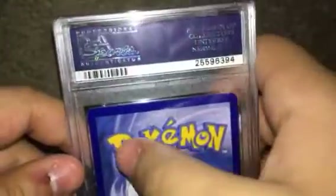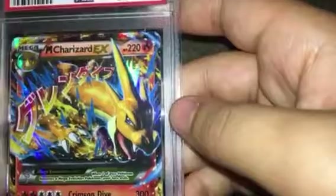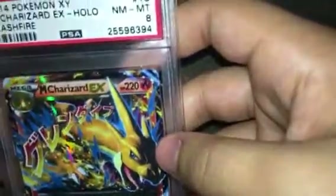Now the reason I believe it got PSA 8 — you can see some damaging in that corner, and in the corners there's some damaging, so that's probably why. On close inspection, I don't really see any scratches on the holo. Full art cards and mega cards and whatnot, they usually get higher grades because it's hard to see the scratches on the holo.